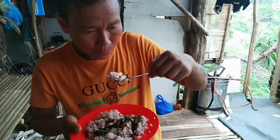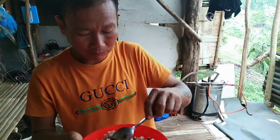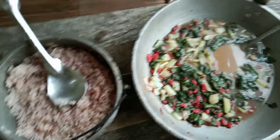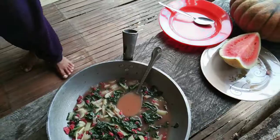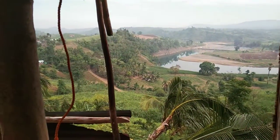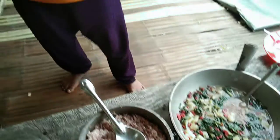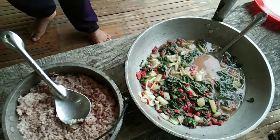It's a little bit warm. Let's go. It's a little bit of sandja. Thank you.